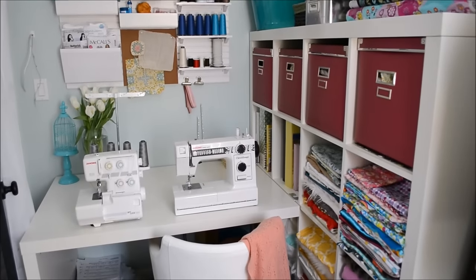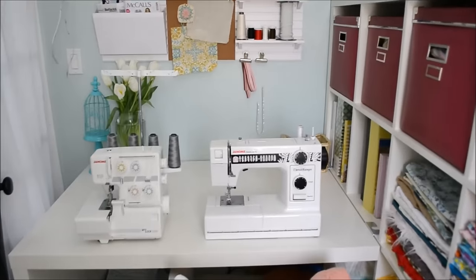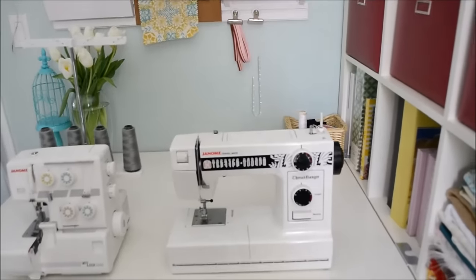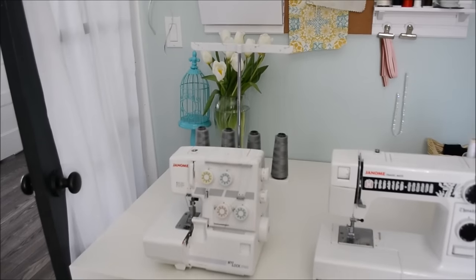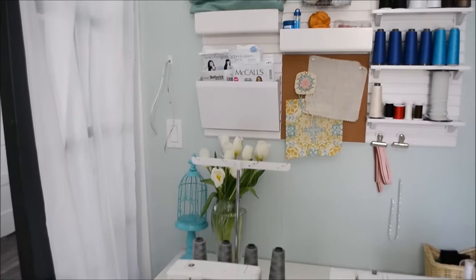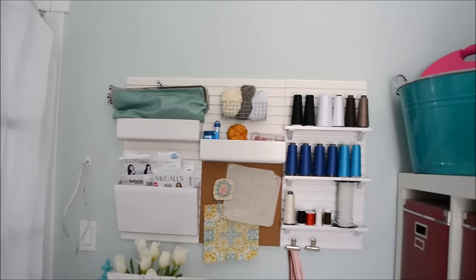I have a little organizer over my sewing desk that holds lots of my thread, along with some other items. I love having things up and off my desks because I really want nice clean areas to work.